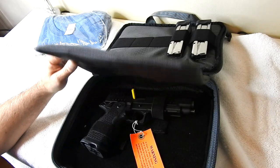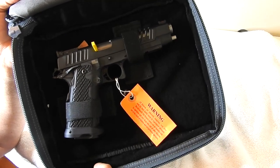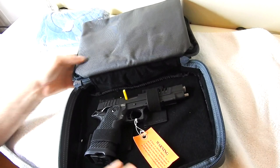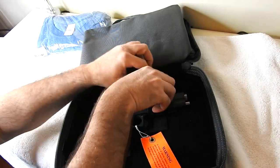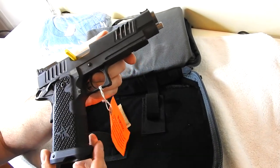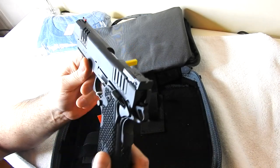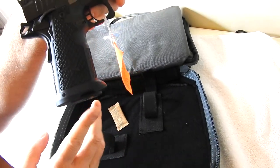And here she is — the brand new for 2020 STI Staccato XL. Let's take it out. As you can see, it still has the safety plastic thing in there, so I haven't done anything with it. Let's see if this thing feels like four thousand dollars in my hand. Wow — this thing is beautiful. Look at all the cuts. I actually talked to STI and they gave me some good pointers to highlight on this gun.